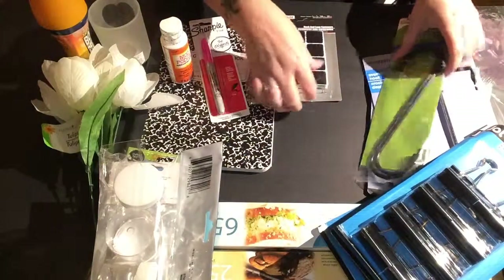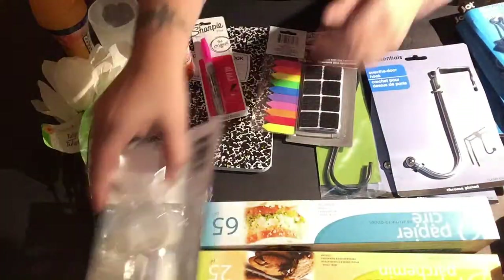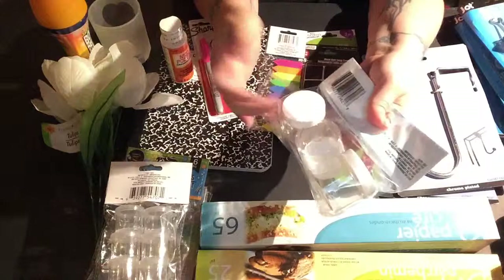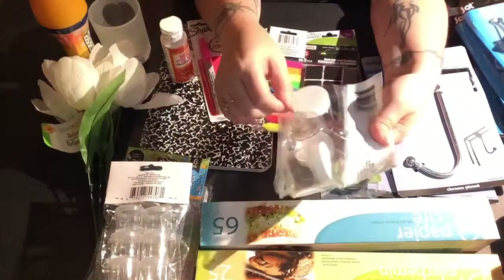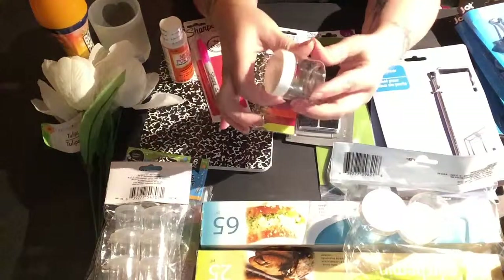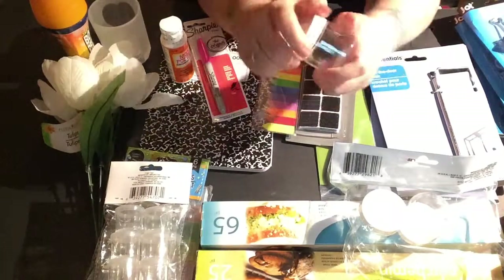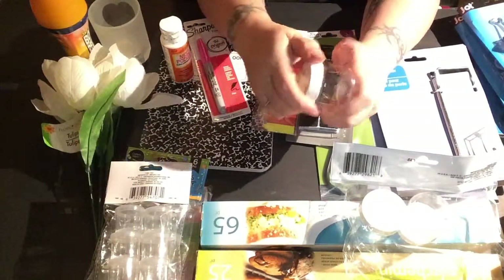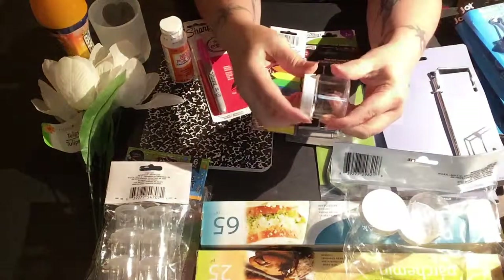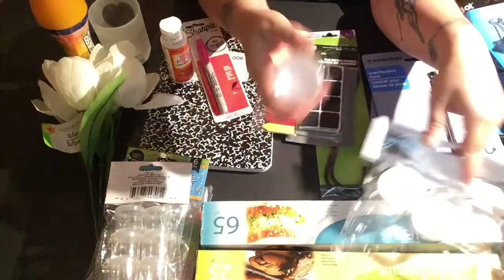Here are some storage options I found at the dollar store. These jars are three for a dollar, so they're a little more expensive as far as storage goes. They're pretty cool though because they screw on and the lids are really sturdy — a lot of screw-on containers have an issue with lids popping off, but these seem very solid. I would recommend these if you want screw-on lids.